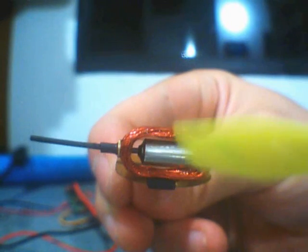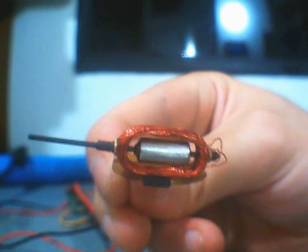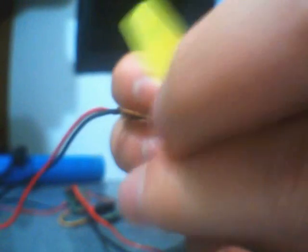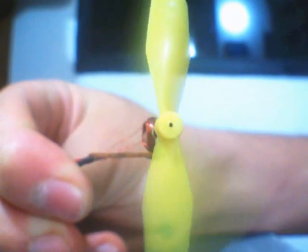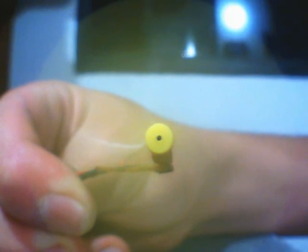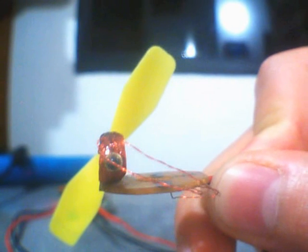This motor can produce lots of RPM, but it has very, very little torque. So it's not very good at driving this propeller in direct drive. You can see right there — the magnet was just in the right position and the coils couldn't start to rotate.